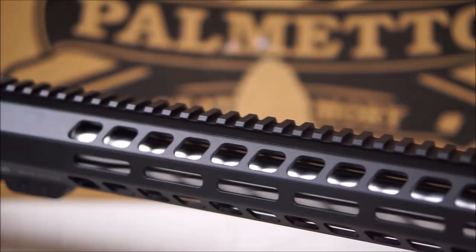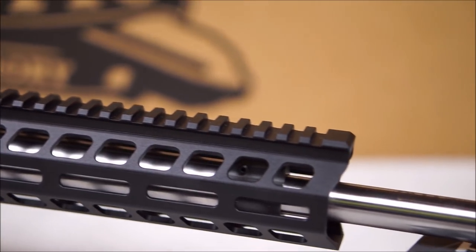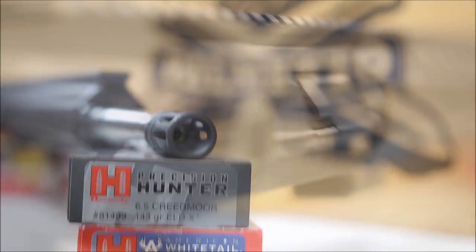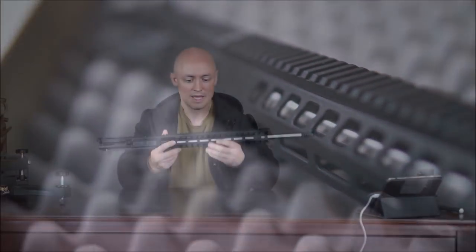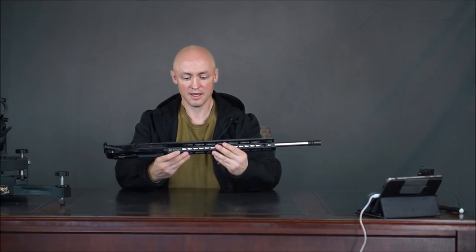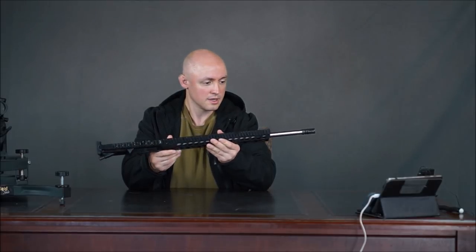It has a 20-inch barrel, rifle-length gas system, and a heavy barrel profile. It's 416R stainless steel with a 1-in-8 twist rate and a low-profile adjustable gas block. The PSA handguard is 15 inches long, lightweight, M-LOK compatible, and free-floating. It also includes a high-pressure small-diameter firing pin bolt — a lot of forums were asking about that, and yes, it does have it.